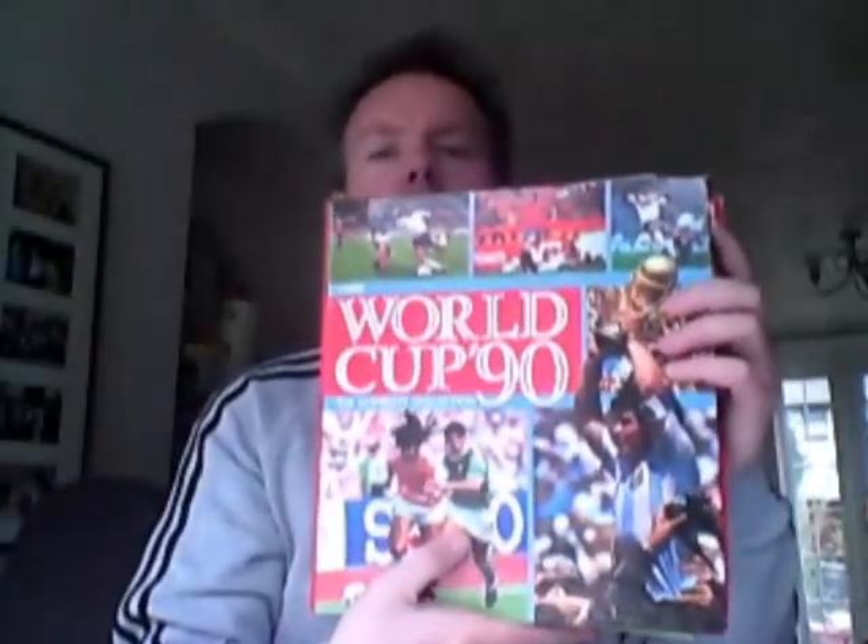It is an object of some desire for some people and it is this. This is a folder, a part-work, and it is called World Cup 90, as you can see. And it is made by Orbis.